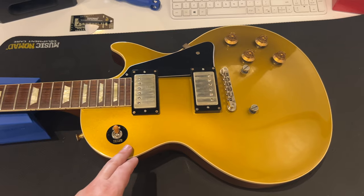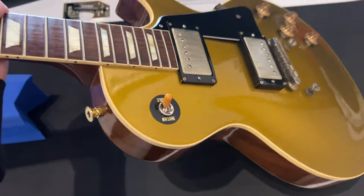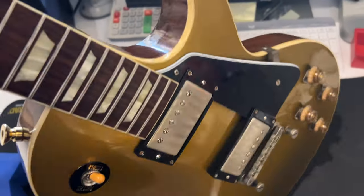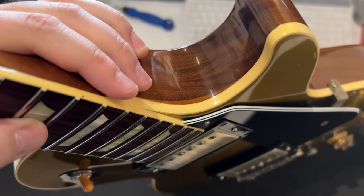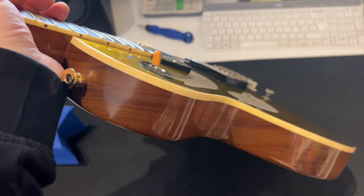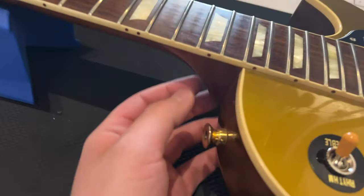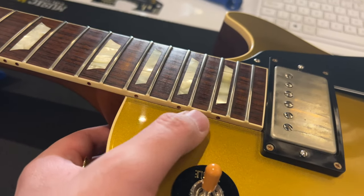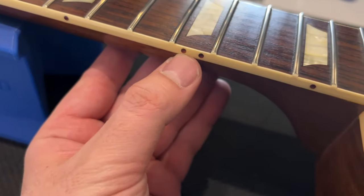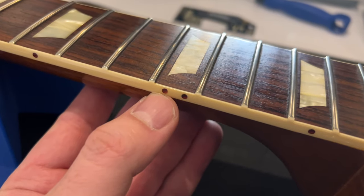For the body we have a carved maple top, solid single-piece mahogany for the back, no weight relief, cream binding, single ply. No dark back for this one, so we can see the line between the mahogany back and the maple top under the binding. That's the idea of the binding — to hide the line that connects the maple top to the mahogany back. One-piece mahogany neck with long neck tenon and hide glue. Cream binding with thread-edge binding. Beautiful turtle shell side dots — I think these are my favorite color for side dots.